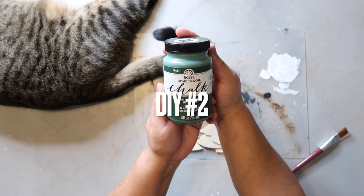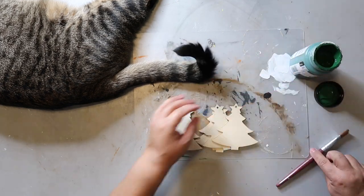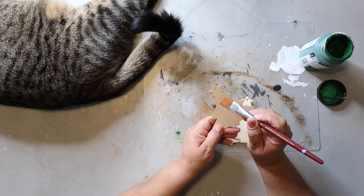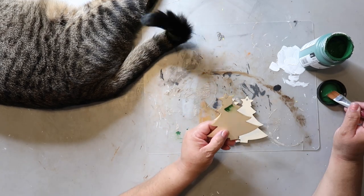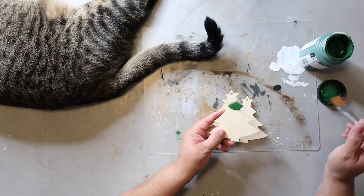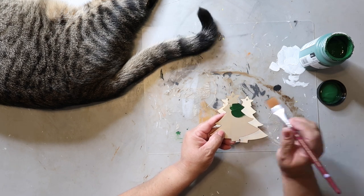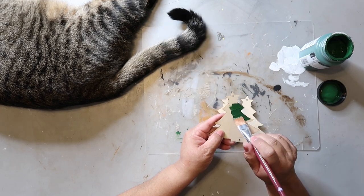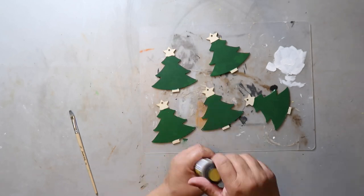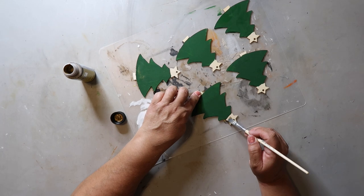Now for DIY number two, I'm going to be painting these Christmas trees that I got from Dollar Tree with this antique green paint. At first I was going to try to kind of swoop the paint to give it some texture and dimension, but I ended up just going back in and painting the whole thing. I'm going to be taking this gold metallic paint to paint in the stars on top of the trees, just using a little bit.